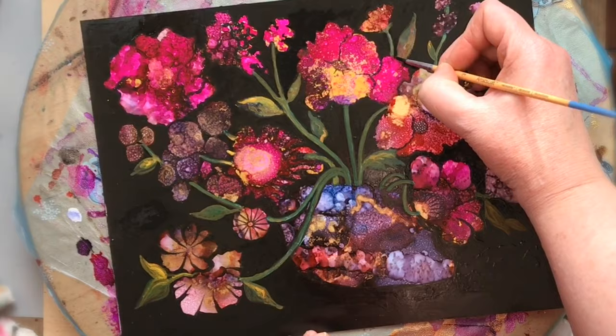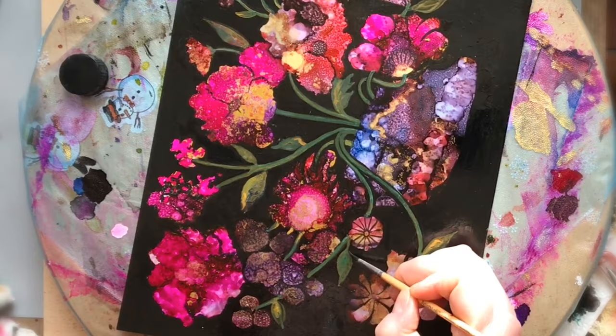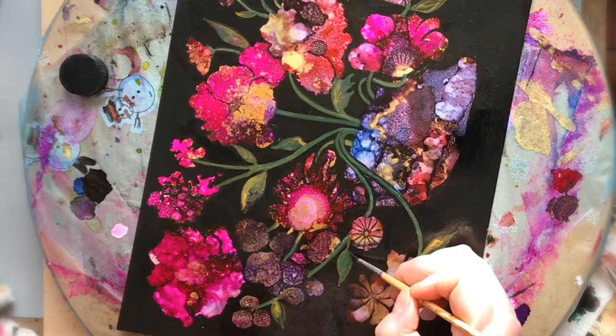I found myself going back maybe at least five times with the negative shape painting to refine and clean up those lines, and I find that it really helped to crisp them up.